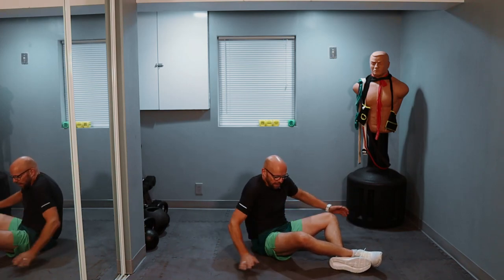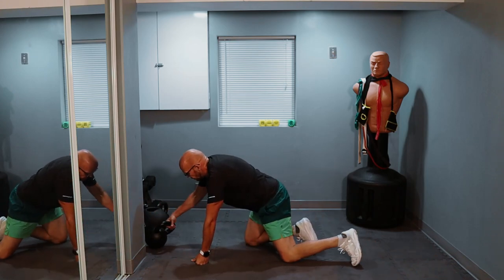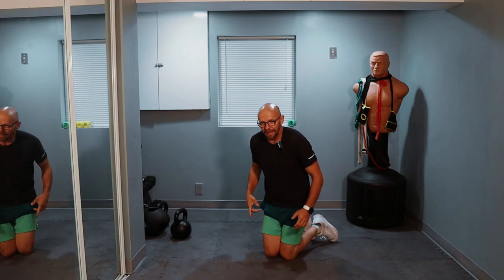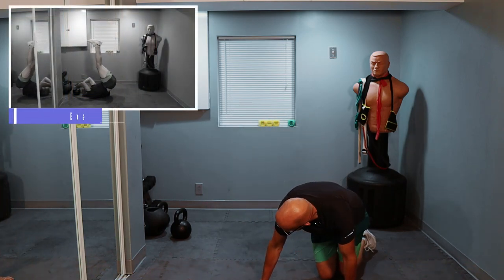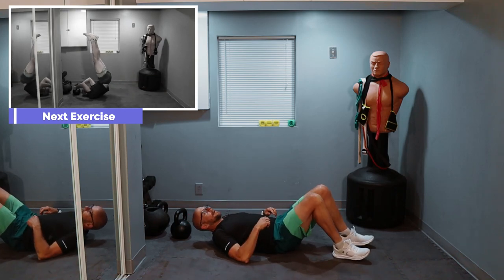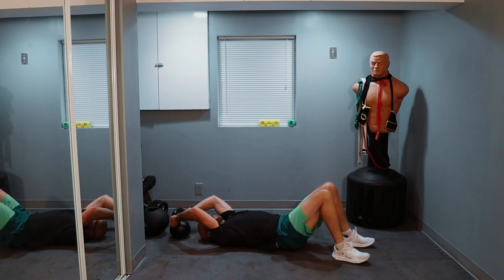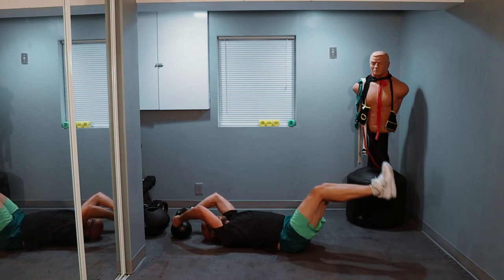That was exercise number nine — we have one left. I'm going to need something to hold on to, and whenever I have to hold on to something, it means we are doing the candlestick as the last exercise. Nice and slow and controlled as much as you can. I'll do the best I can — follow along. 20 reps of candlestick, make it burn, make it count, and let's go. Ready? Three, two, one — up.